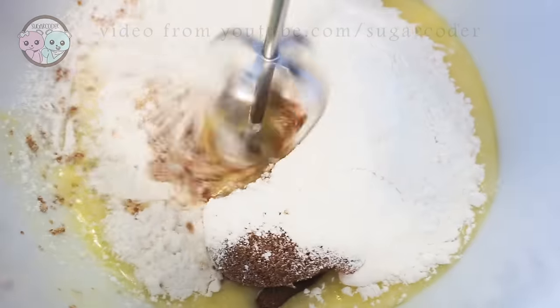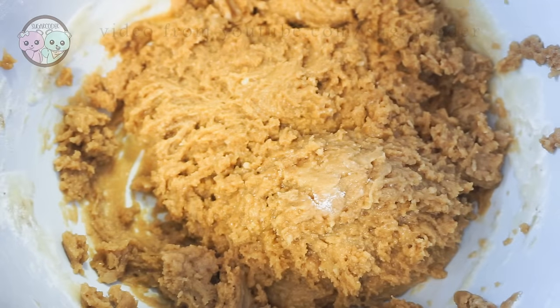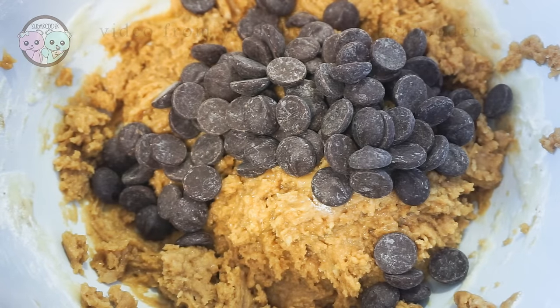So basically in a bowl, all I did is add the wet ingredients first and then add the dry ingredients and mixed it well. Then afterwards I folded in the chocolate chips and candy corn.